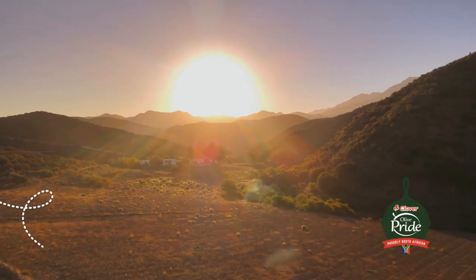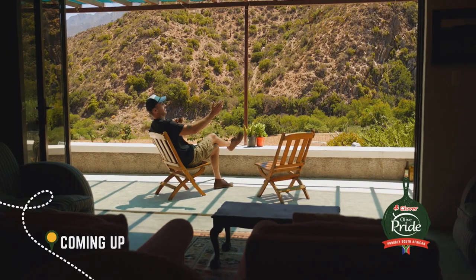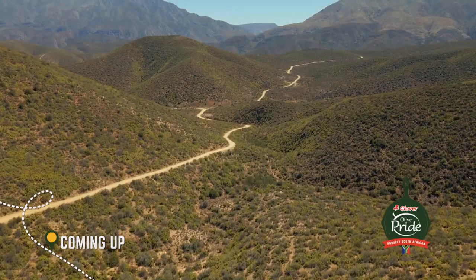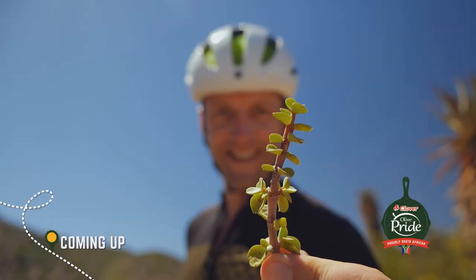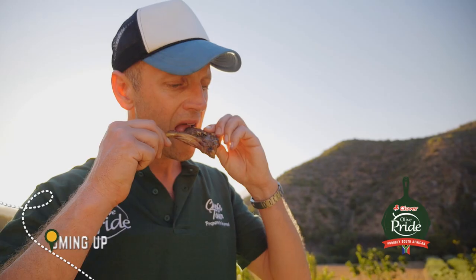Next week on the Olive Pride Chefs Tour, Jan bikes his way through the acclaimed Karoo at the farm of his family escape and picks a local speciality for a kwaai salsa to accompany those legendary lamb chops.